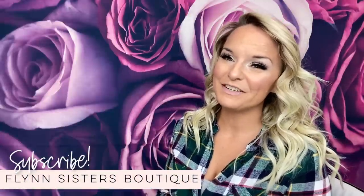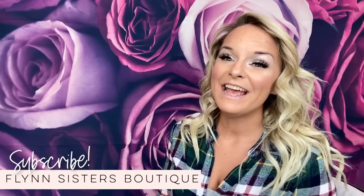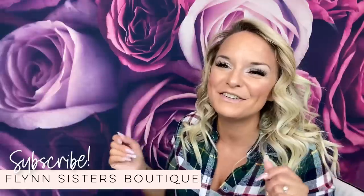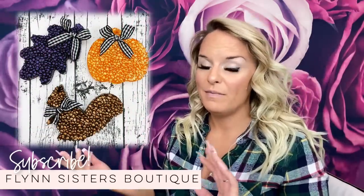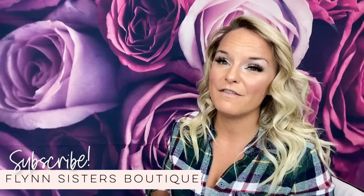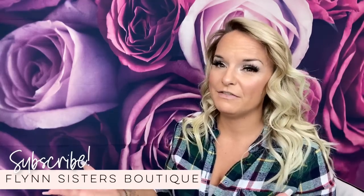Hey guys, welcome back to my channel. I'm Jessica Flynn and I am the owner and maker of Flynn Sisters Boutique. Today we're going to be doing a large tutorial on how to make car freshie air fresheners. You can also use these in your home as well. And not to be confused with my car vent scent clip video, which I did a few weeks ago — this is totally different.